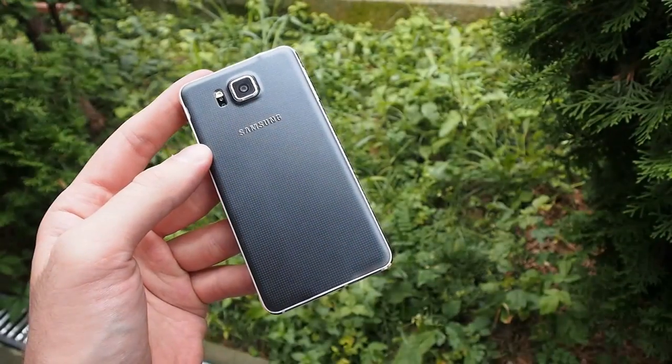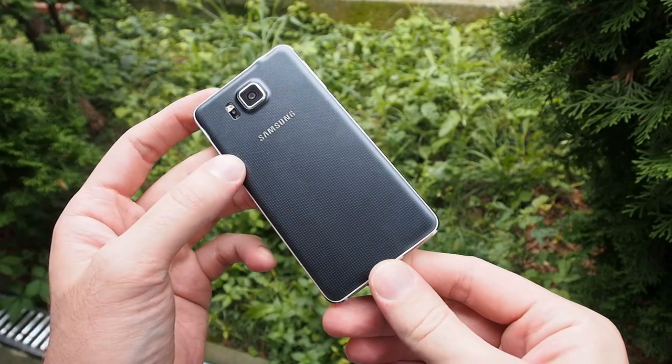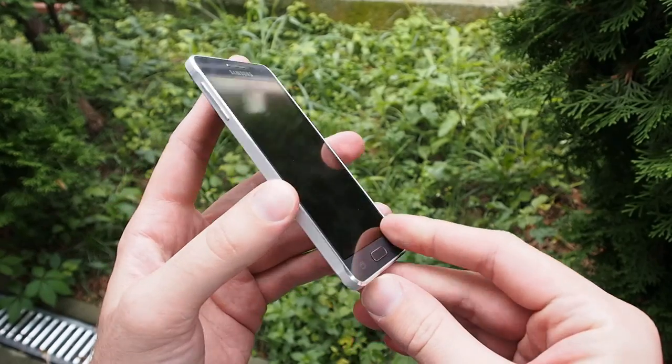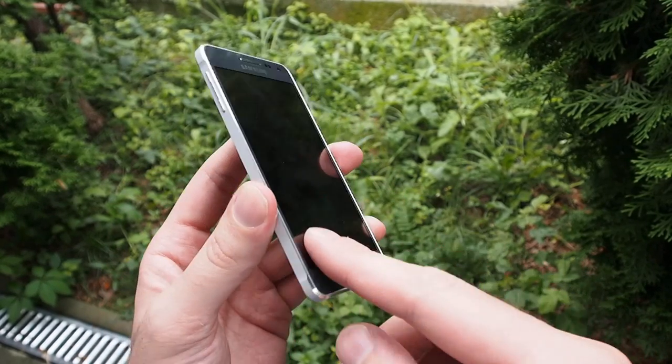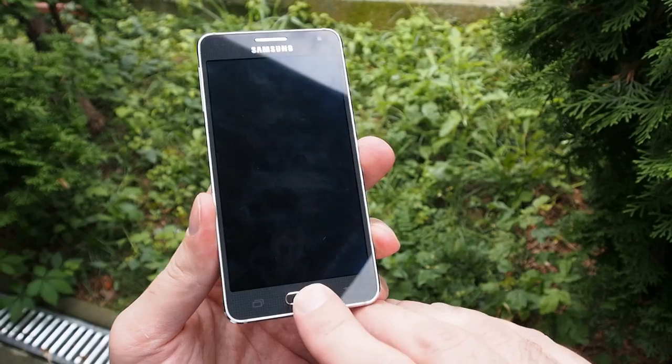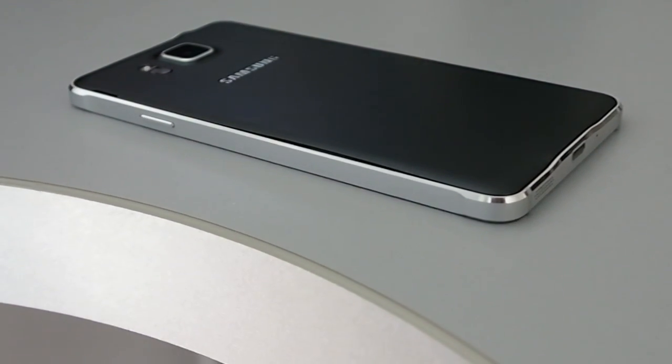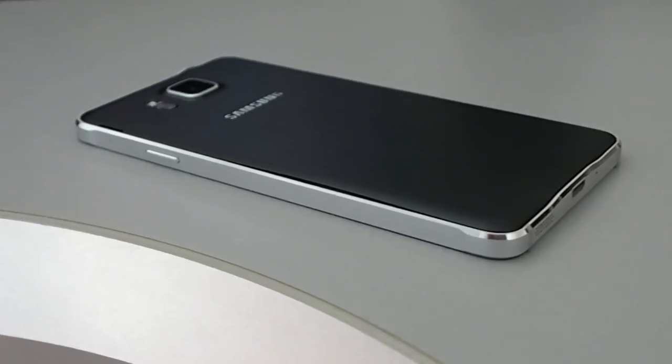This is one of the best Samsung phones in the few latest years. The build quality is absolutely awesome. I love this aluminum frame. It's very premium, it's very high quality, it's something that we couldn't see before at Samsung.